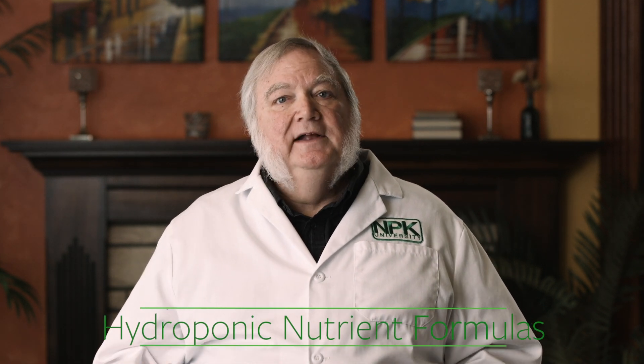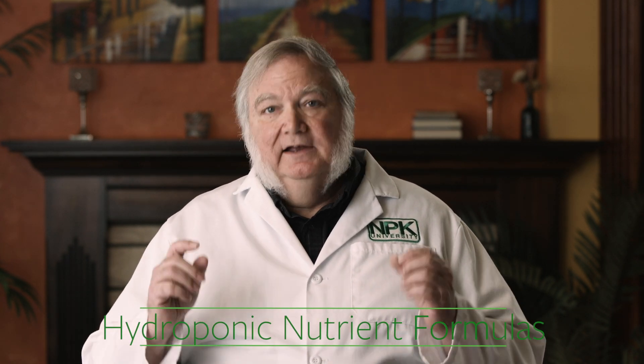Once you provide the environment for your plants for indoor growing, now you need to provide the right nutrients. Plants need 17 essential elements to grow and reproduce. Three of them come from carbon dioxide and water — those are covered. The other 14 essential elements are minerals, and those are the fertilizers that you add to the roots.